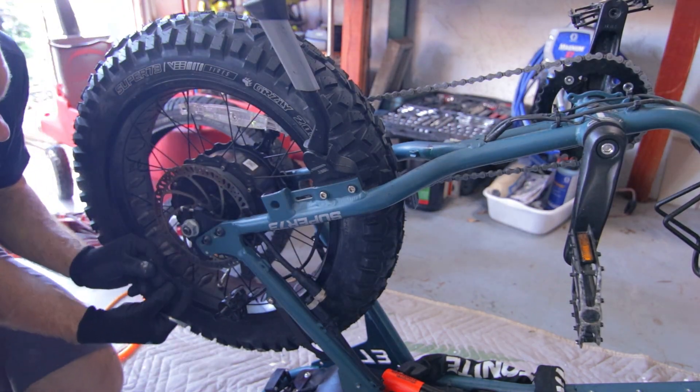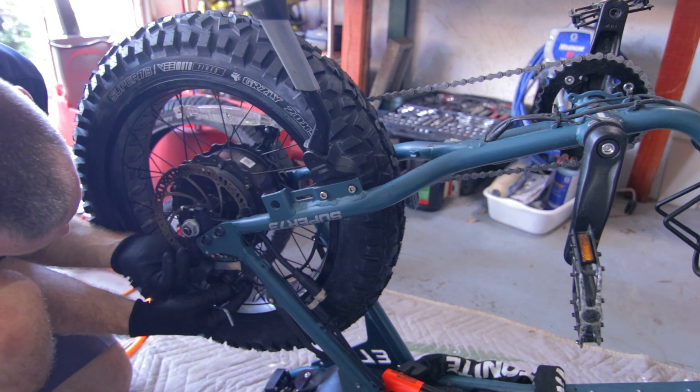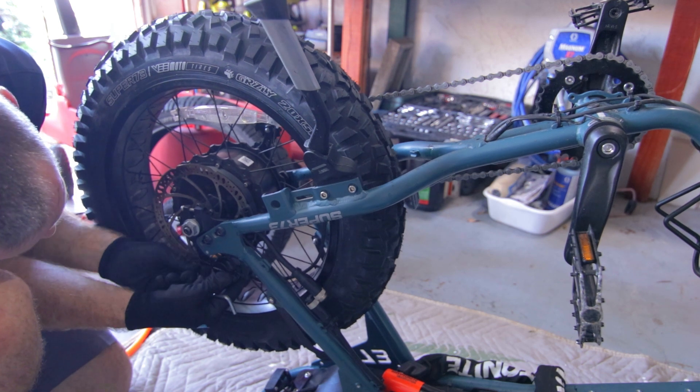Same thing I did on the front — I'm going to take this regulator, apply it where the caliper sits, take my caliper, and wedge it on there.